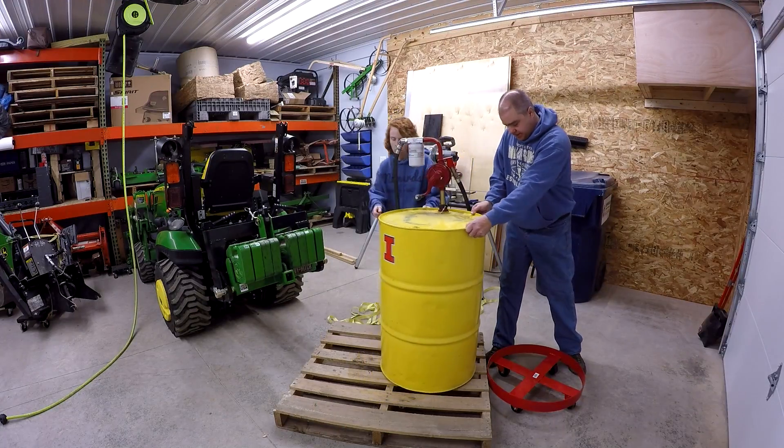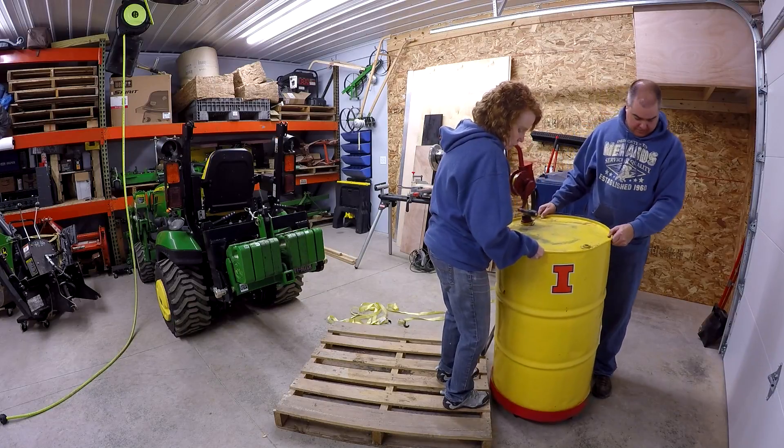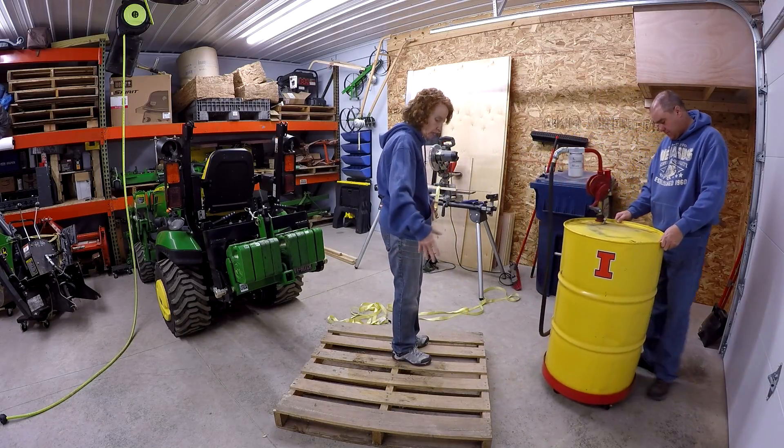We'll just put this tank like this. There we go — nice. A lot less footprint.